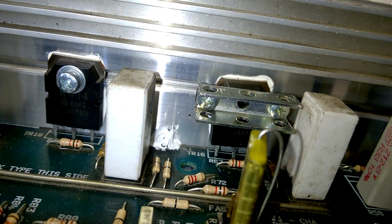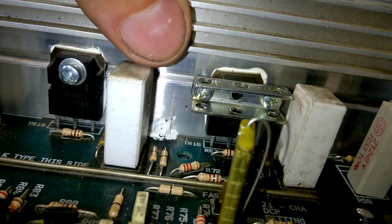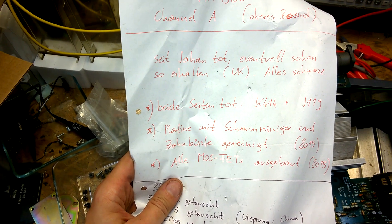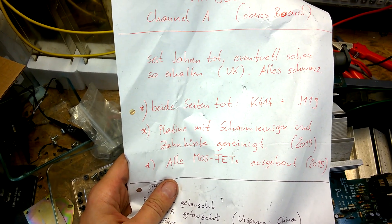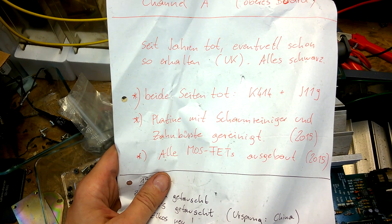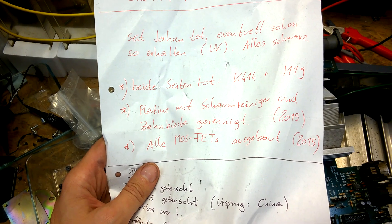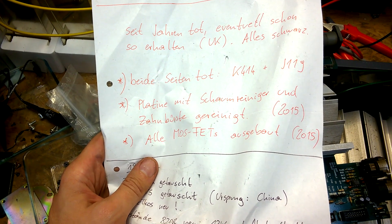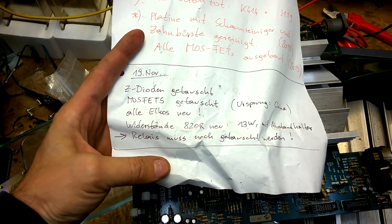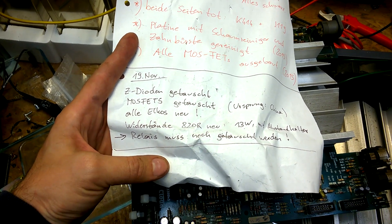I came up with this solution about four years ago. Channel A, top board — dead since years. All black, both sides dead. Board cleaned. 2015 — look at that, 2015. All MOSFETs replaced, all electrolytic capacitors replaced, new resistors.